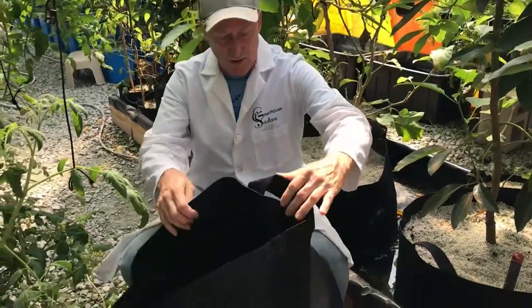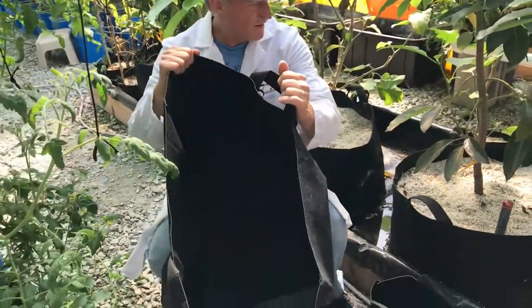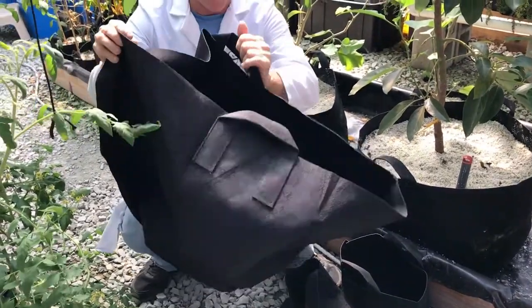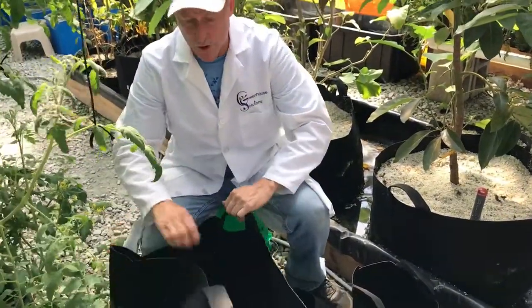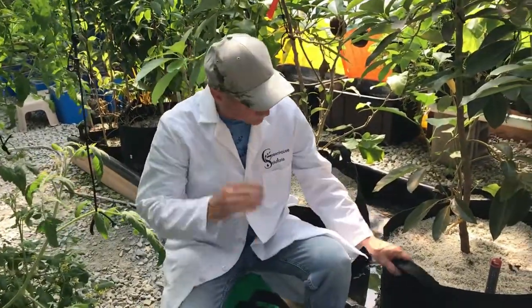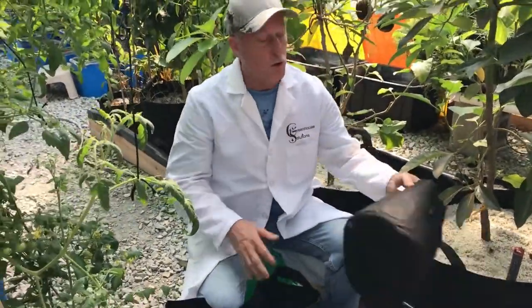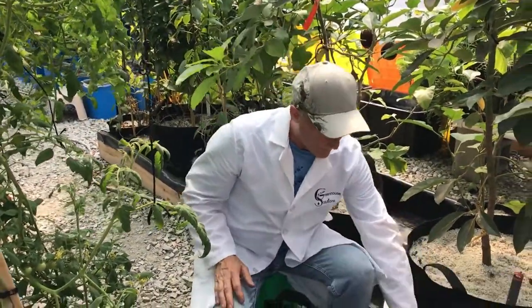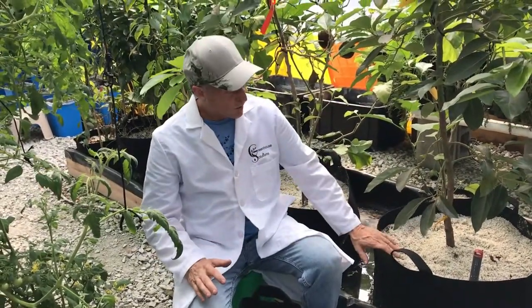You're not going to get root ball or any of the usual problems you have when digging into a dirt area or using a hard pot. These will keep plants cooler in the summer, warmer in the winter. You just can't say enough about them — there are all kinds of uses for them.